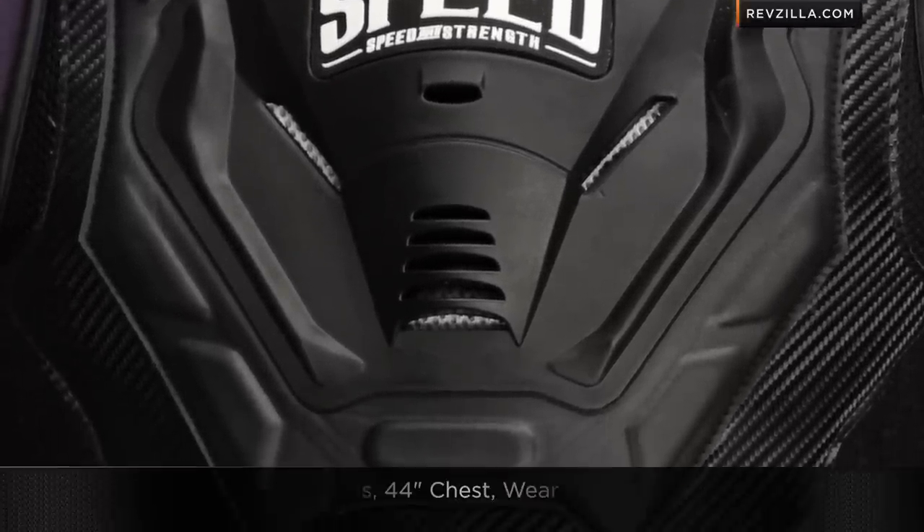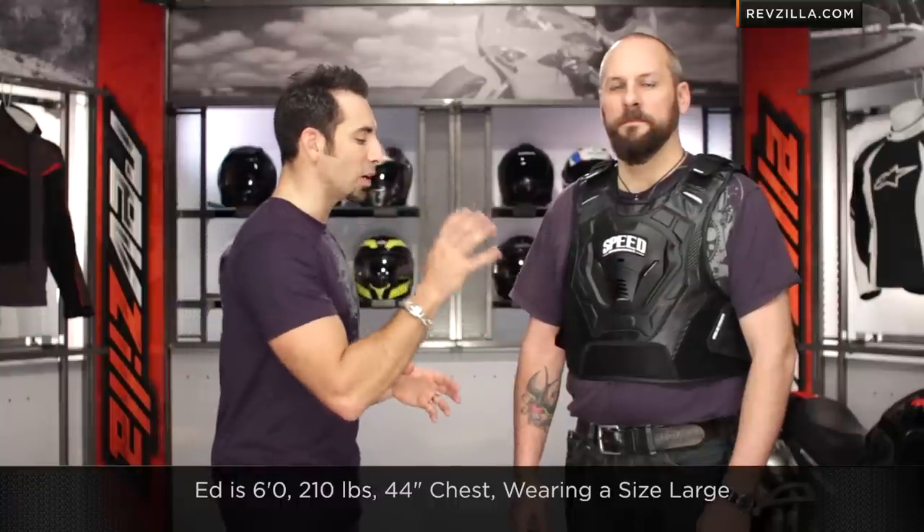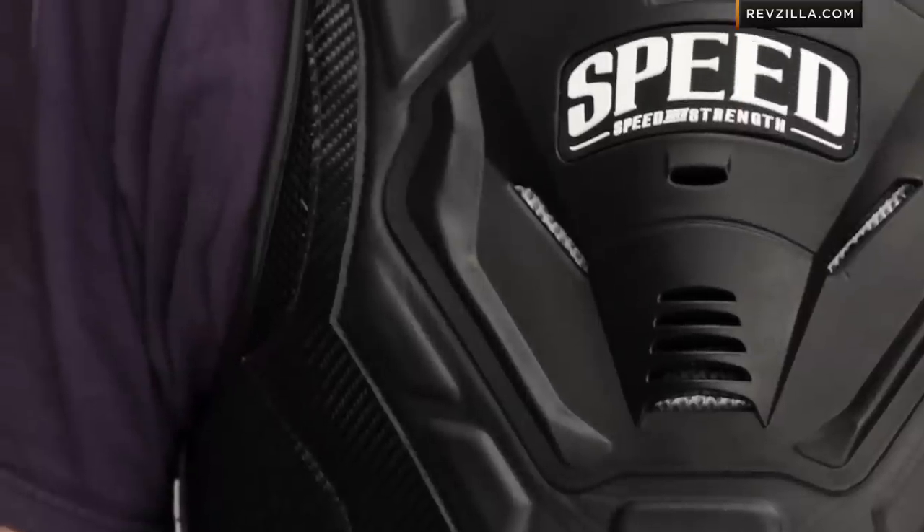I have it on Ed to my left — 6'2", 210 pounds, about a 44-inch chest. He's wearing a size large. Three sizes are available: small/medium, large/XL, and then a 2X+. This is the middle size, so keep that in mind.